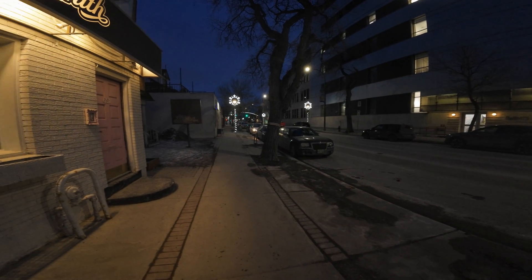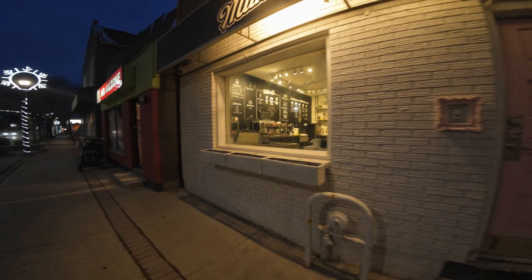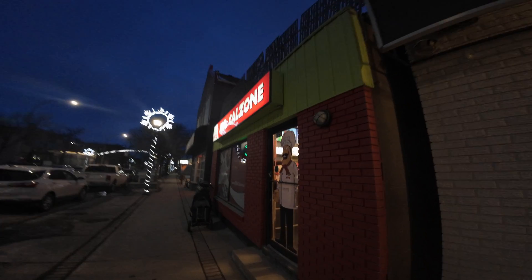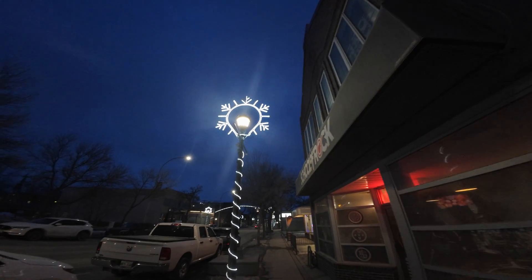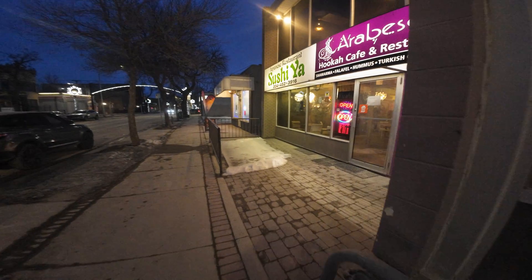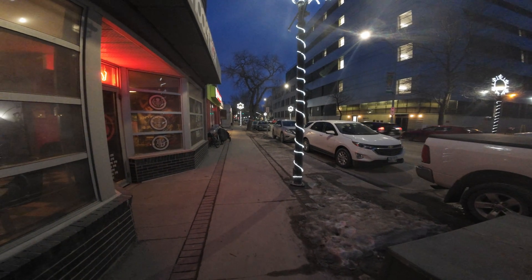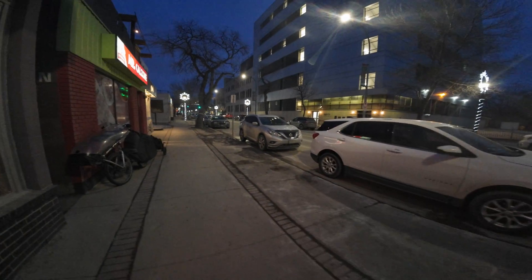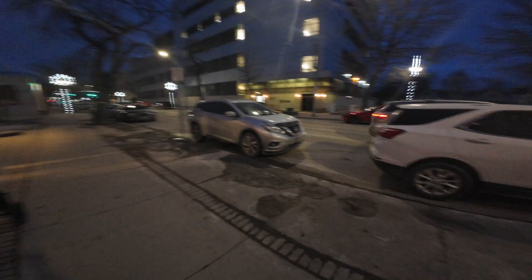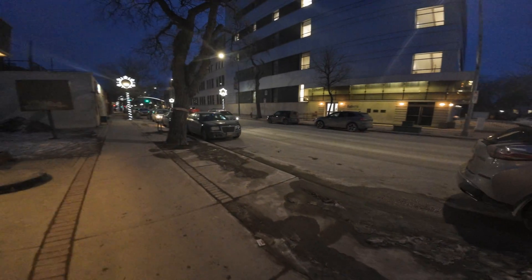1,600 ISO. Now, to do the real ISO test, I shouldn't be moving — I'm going to do that later. I just want to see this, because this is the kind of contrast that you run into in urban environments: bright lights and the dark shadows.